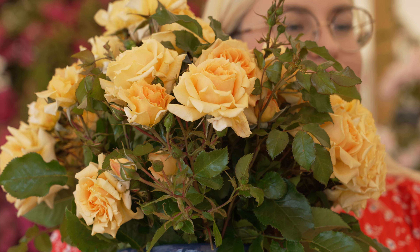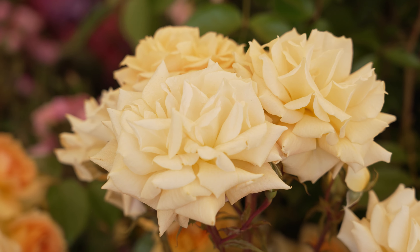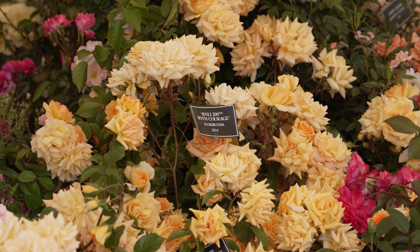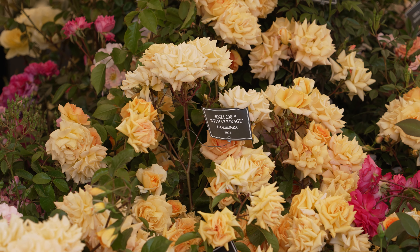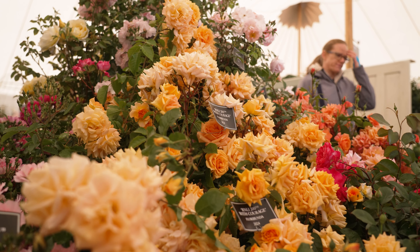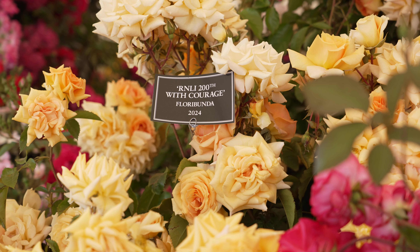It needs full sun and can be grown in a pot or in the ground. It would be great at the back of a border and Nepeta would be a great complement to it. It has been known to put out the odd long shoot as well, so it can also be trained as a small climber around an obelisk — it's quite a versatile, healthy little rose.